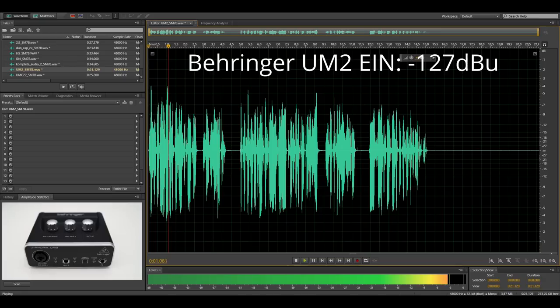This is the smaller brother of the UMC202, the UM2. Its equivalent input noise is minus 127.2 dBu, and that's a pretty low EIN. Here is its noise floor with the SM7B attached.